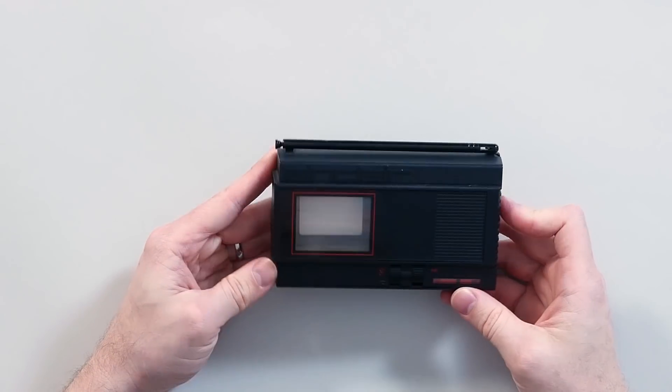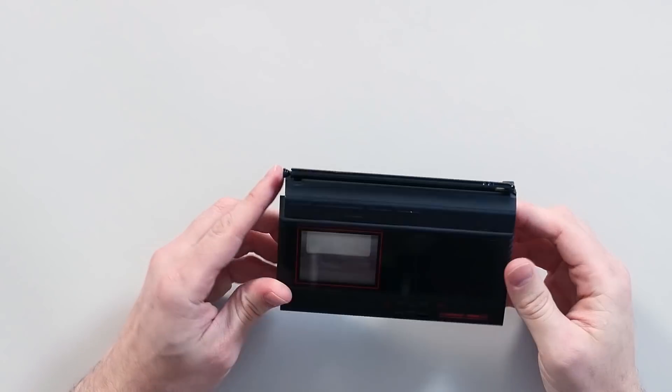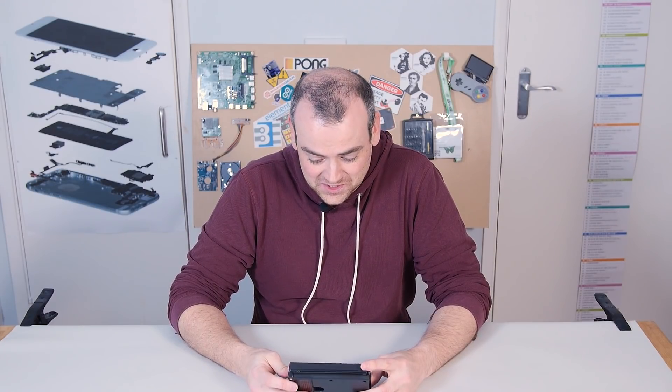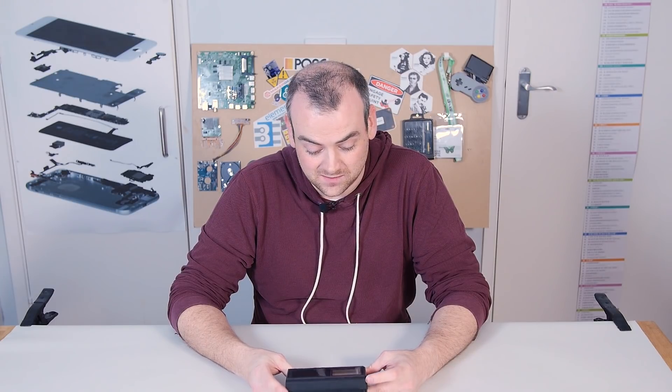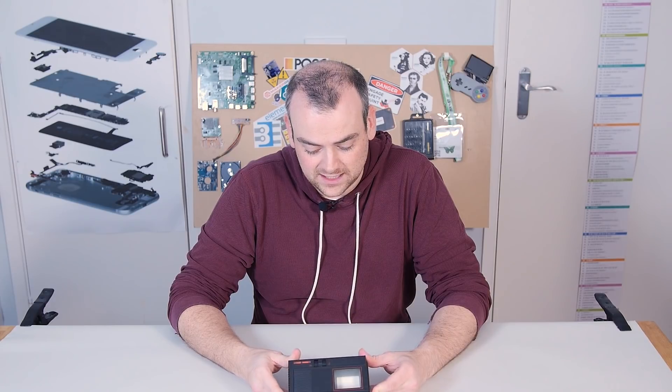However, this is a portable TV — Clive's second shot at making a TV. The previous version was terrible. But this one wasn't exactly a commercial success either. It only sold 15,000 units in the UK and was deemed a failure. So let's have a look, find out a bit more about it, and find out why it may have failed.